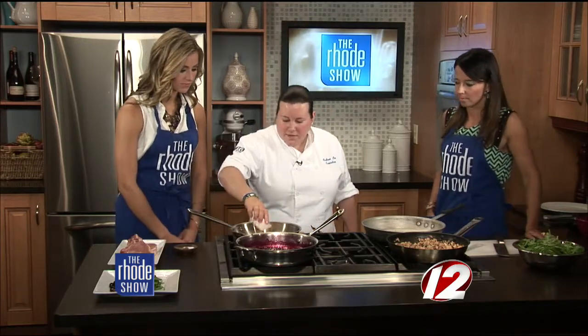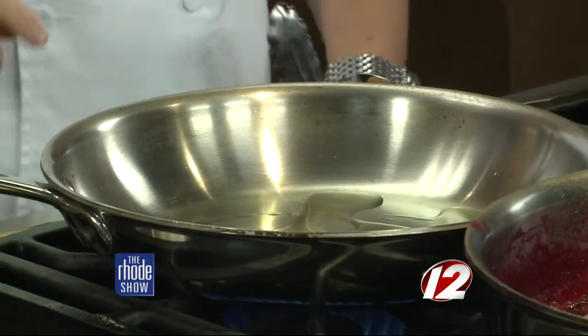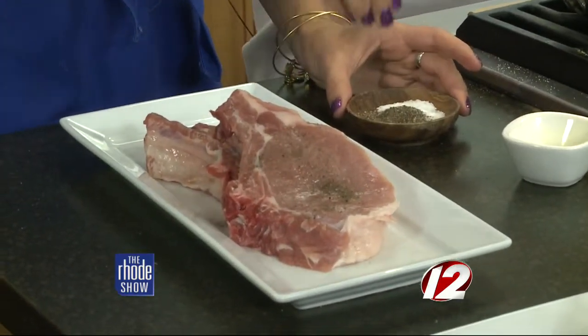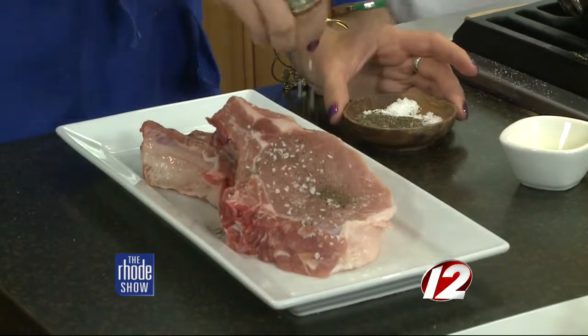All right, where do we stand on our pork chop dish? So we have a pan that's preheating, and we are going to add a little bit of oil to that and let that heat, and then season your pork chops — just a little salt, little pepper — and they can go right into the pan. That's all you put on it? Salt and pepper. You want the sauce to give it some flavor.